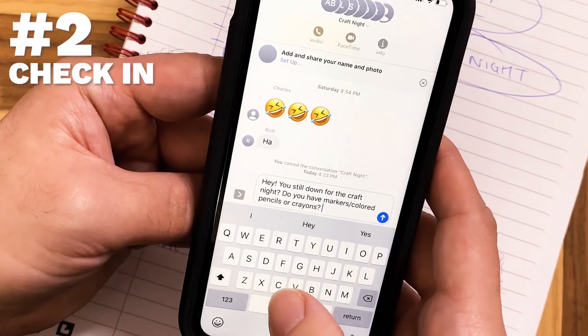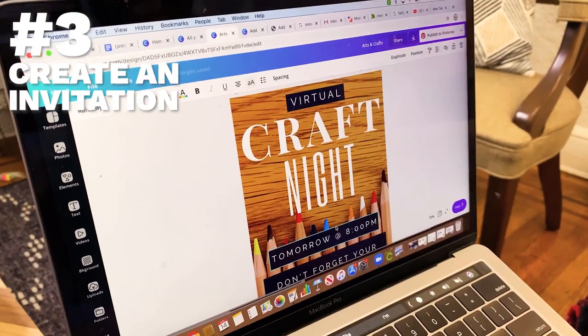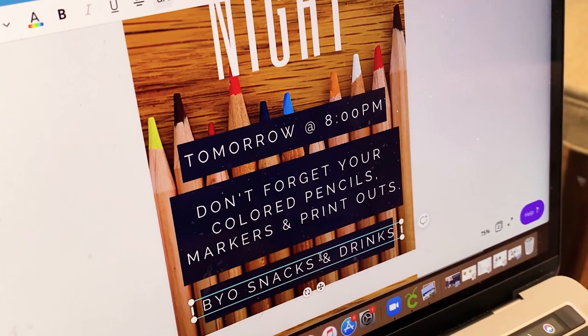Step two: check in with your friends. Now that you have your ideas narrowed down, see what people have at home — you don't want anybody to feel left out. Step three: create an invitation. You can keep this as informal or formal as you want. Just make sure you include the day, the time, and the materials needed for the craft project you chose. You can remind them to bring a snack and a drink, and even take it a step further and make it a themed party — like pajamas, dress your best, toga party. There are no rules; it's your craft night.